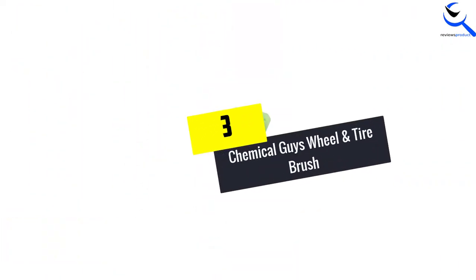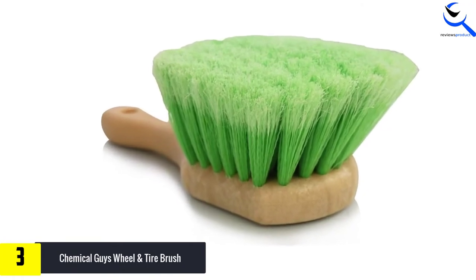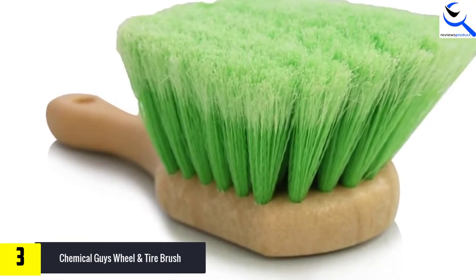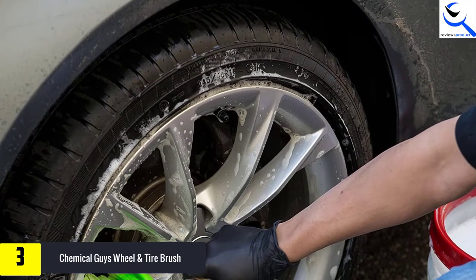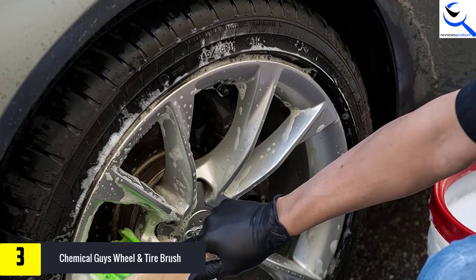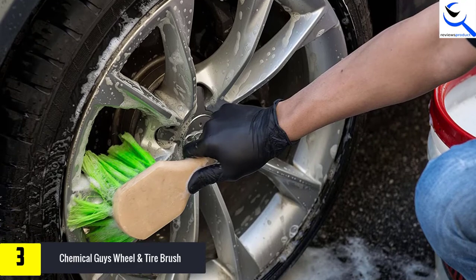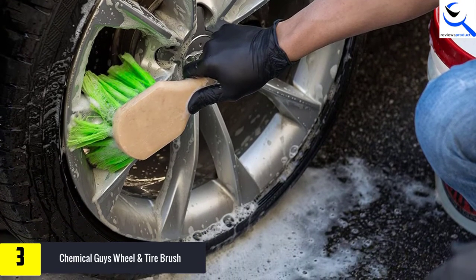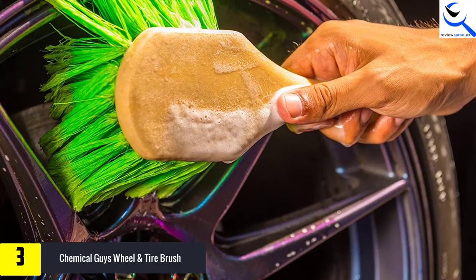At number 3, we have the Chemical Guys Wheel and Tire Brush. This is a best-seller wheel brush that features a pocket-friendly deal that you should take advantage of while stock lasts. The product is highly effective when cleaning your wheels because it leaves them sparkling clean and never scratches them. One of the great things you will love about this brush is the ergonomic handle it comes with. The handle offers you a comfortable grip to ensure that your hand does not experience any discomfort or fatigue. Moreover, this wheel brush features a heavy-duty design that does not leave any dead ends.